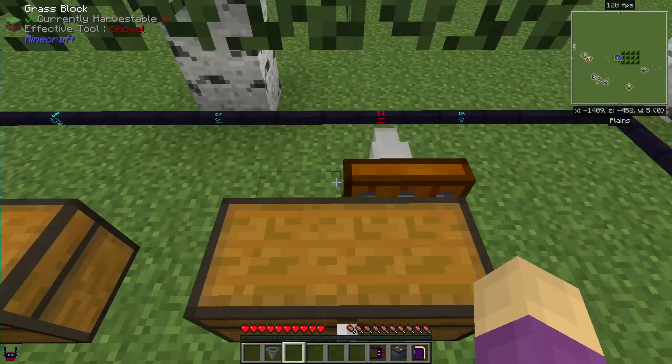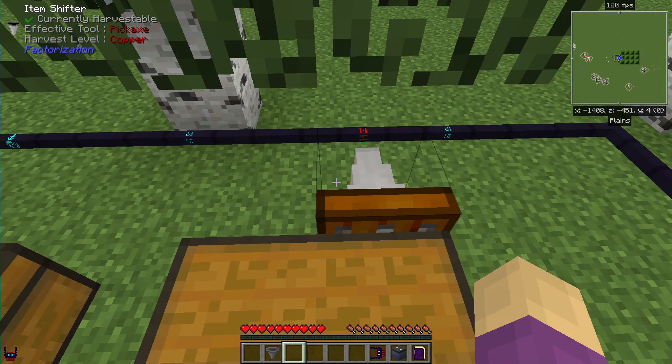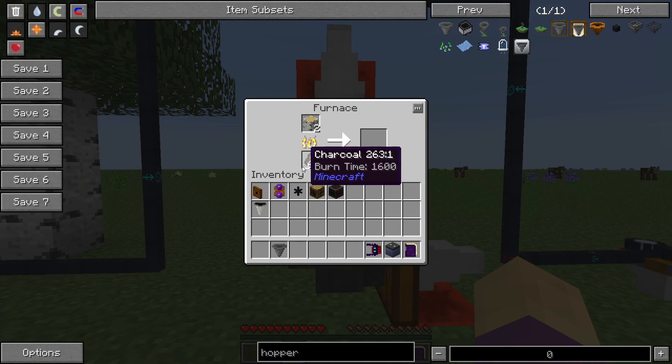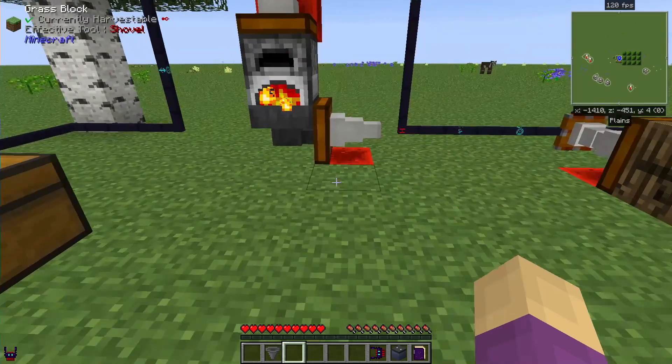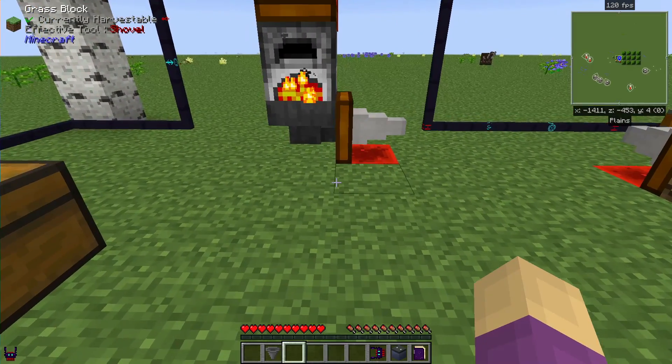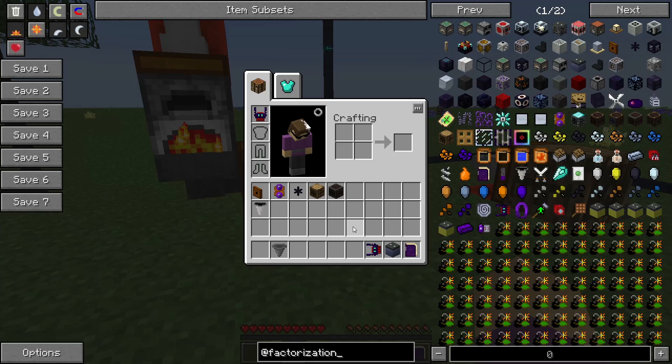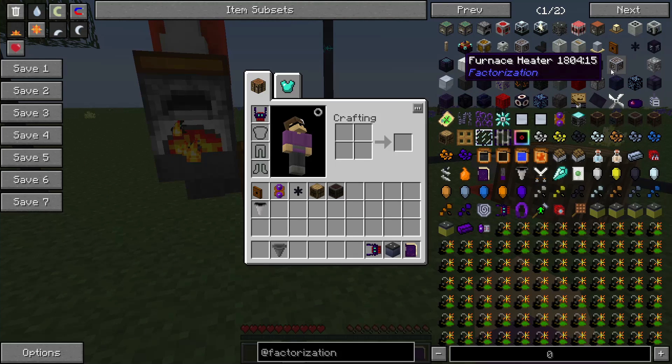What I probably should do is optimize this for eight at a time. That way, eight get put in and charcoal doesn't get wasted. Option number two is for us to build a furnace heater using a furnace coil.